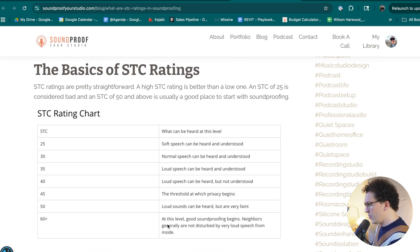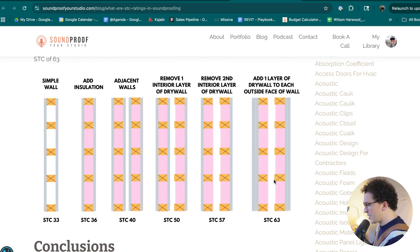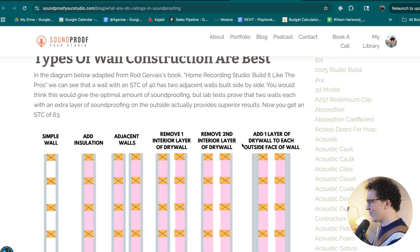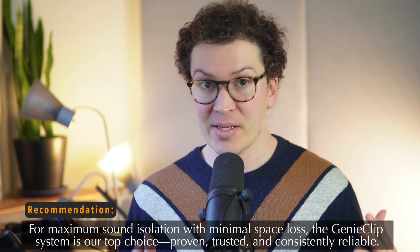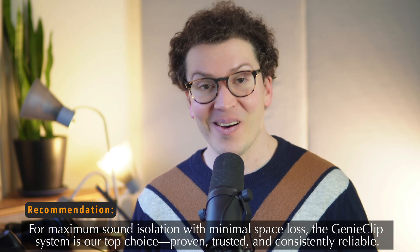At STC 63, neighbors are generally not disturbed by very loud speech from inside. In my own studio built to this design, I could play drums, have full band rehearsals, and not bother the neighbors whatsoever — this really is the gold standard. However, for my new studio I'm going with the Genie Clip system because I don't have the space, and STC 55 is plenty good for my needs. It really depends on how much sound isolation you actually need.